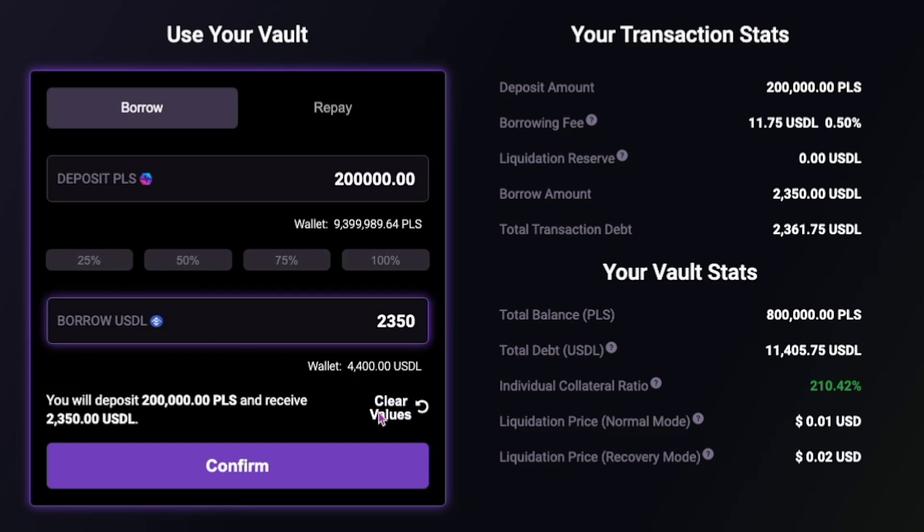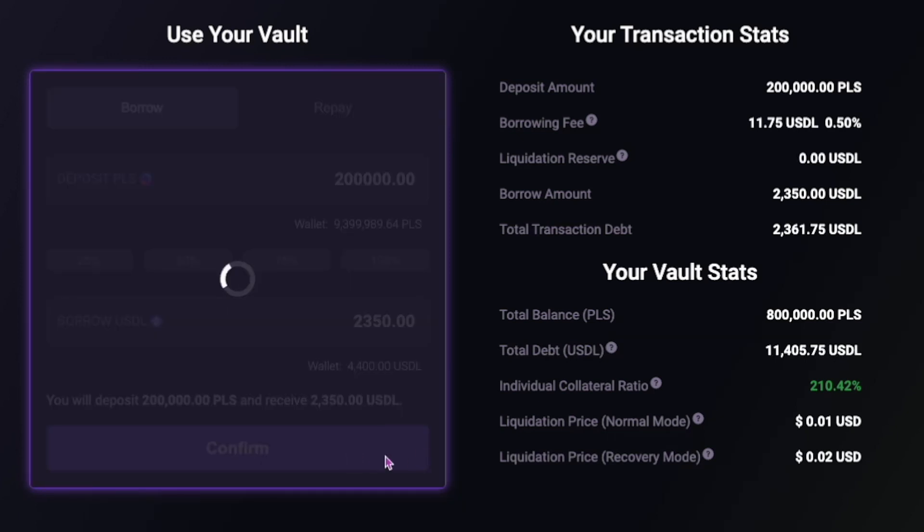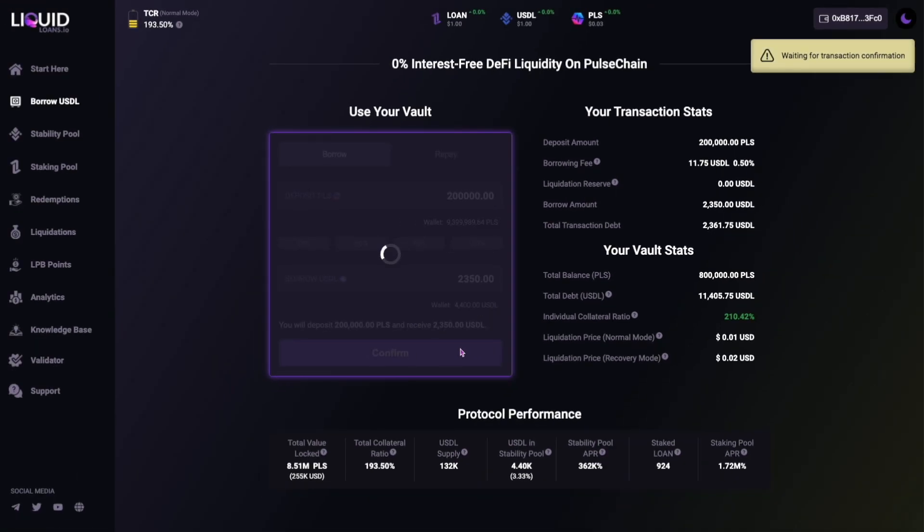You can also clear values to reset and start again. On the right, you will find your transaction stats and your vault stats. Once your final USDL borrow amount has been entered, click on the confirm button, then authorise the transaction in your wallet and you're done.